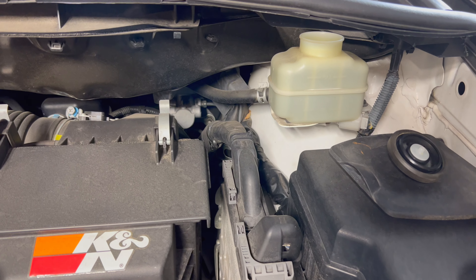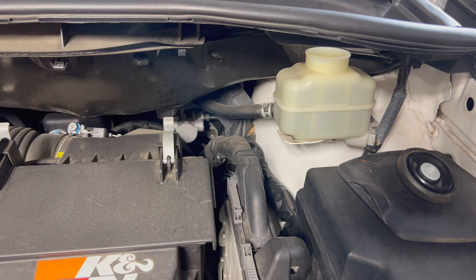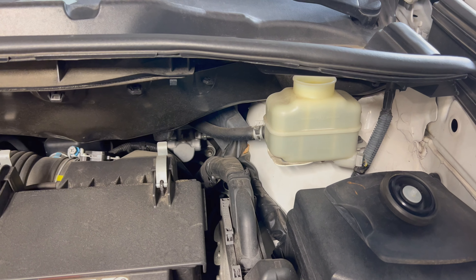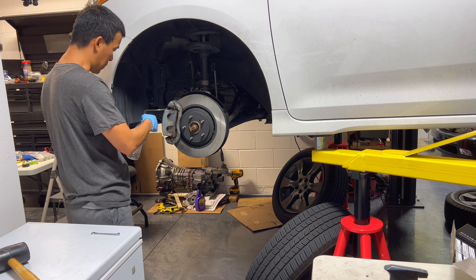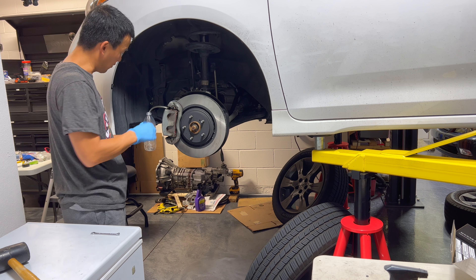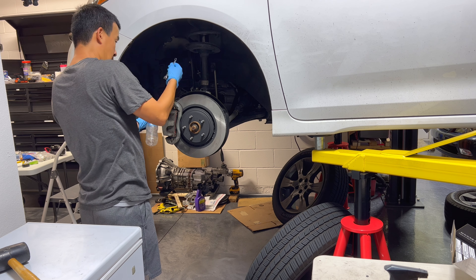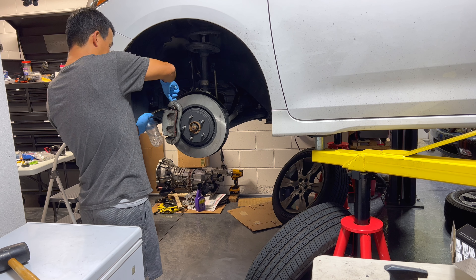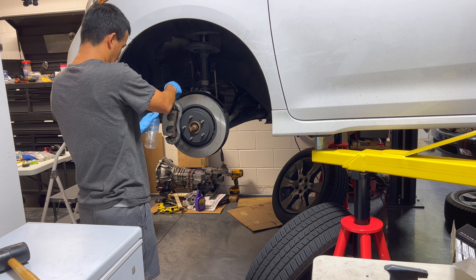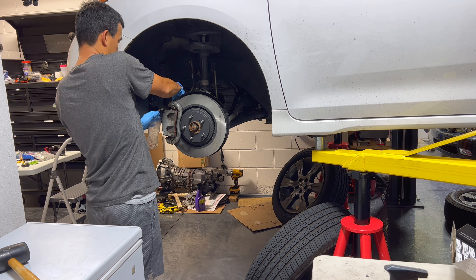As we add more fluid, we'll watch the clear hose on the bottom and make sure we get clean fluid out. Then we'll close it up, move on, and drain the rest of the system. So we're on the driver's side. This caliper uses an eight millimeter — which is an odd size, usually most of these bleed valves use a ten millimeter. We'll go ahead and open it up, and then you need someone to help you and pump the brakes on the inside.